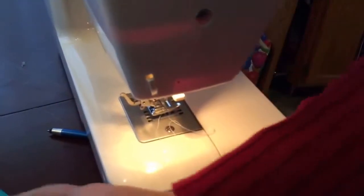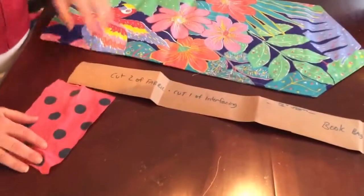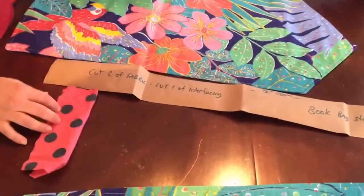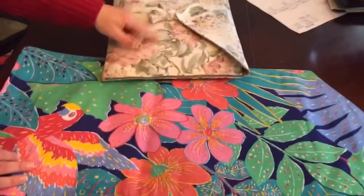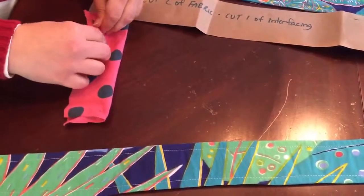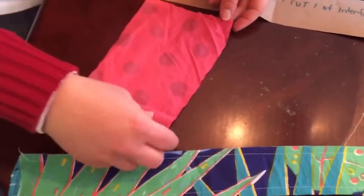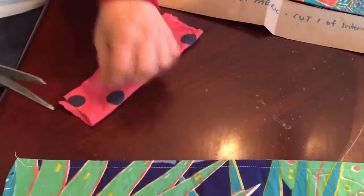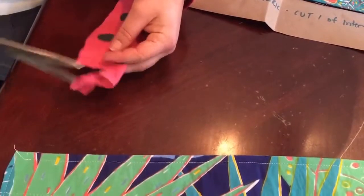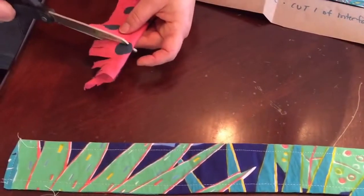I'm going to lay the strap aside and we're going to make a homemade fabric tassel. I'm using a contrasting fabric here — since this is a loud fabric I think something different works. I just took a rectangular piece of fabric about six inches long and three to four inches wide. I'm folding it in half and then making little cuts in it — not going all the way to the edge, leaving about an inch of folded fabric at the edge.